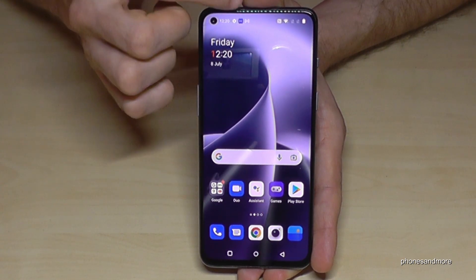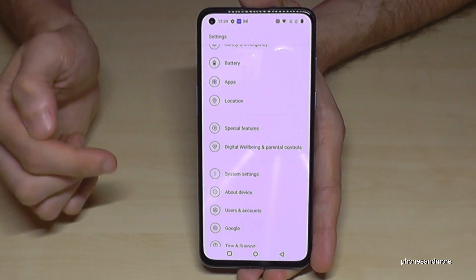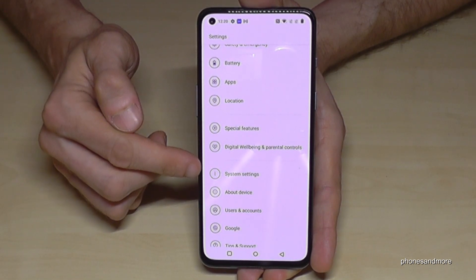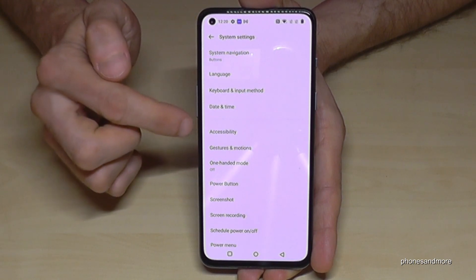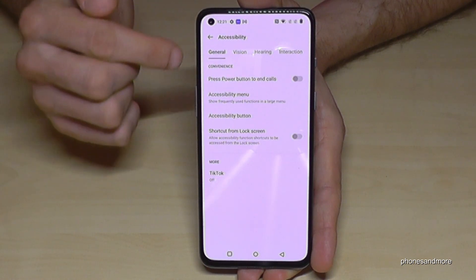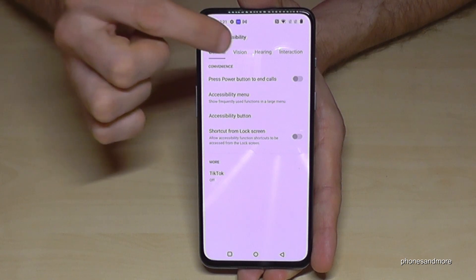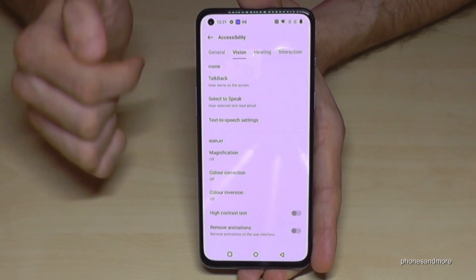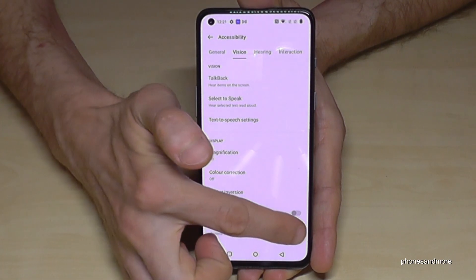To do that, scroll down, go to the settings symbol, then System Settings, and find the point Accessibility. At the top bar you'll see General, Vision, Hearing, and so on. Go to Vision, and there you'll find Remove Animations — turn it on.